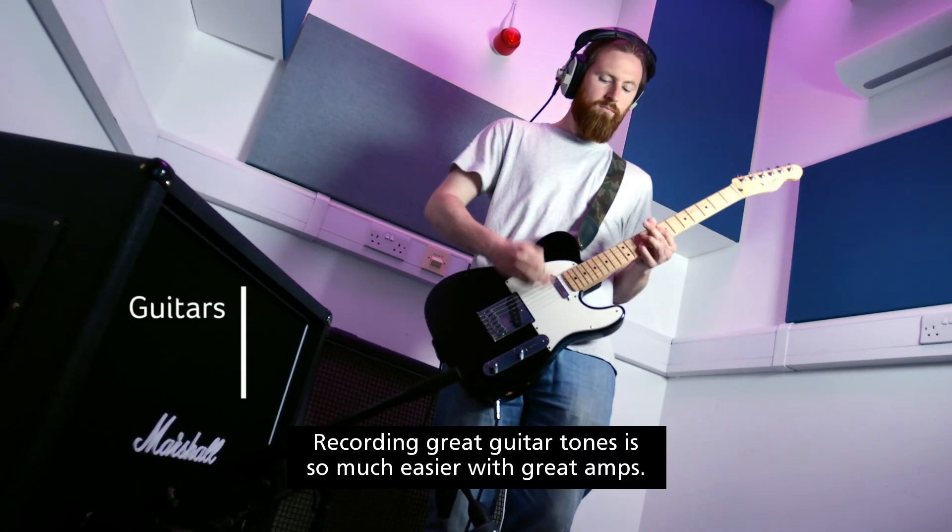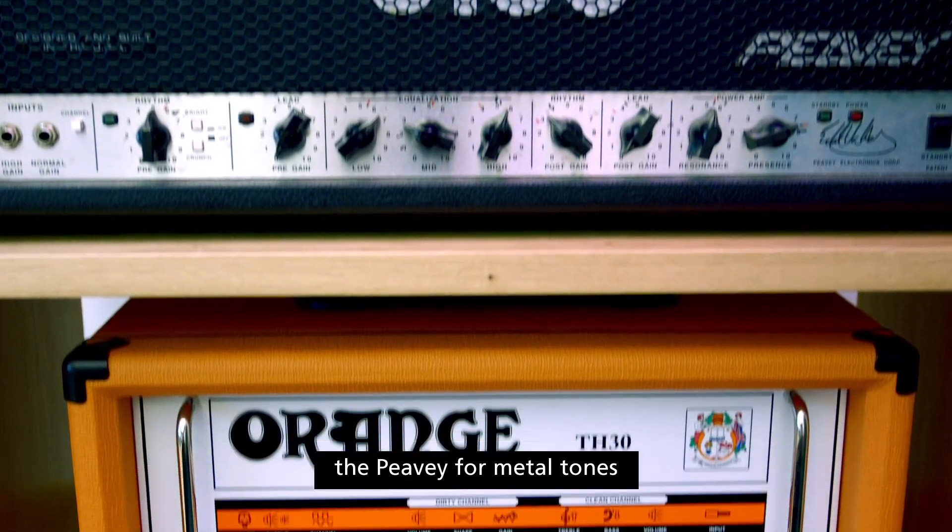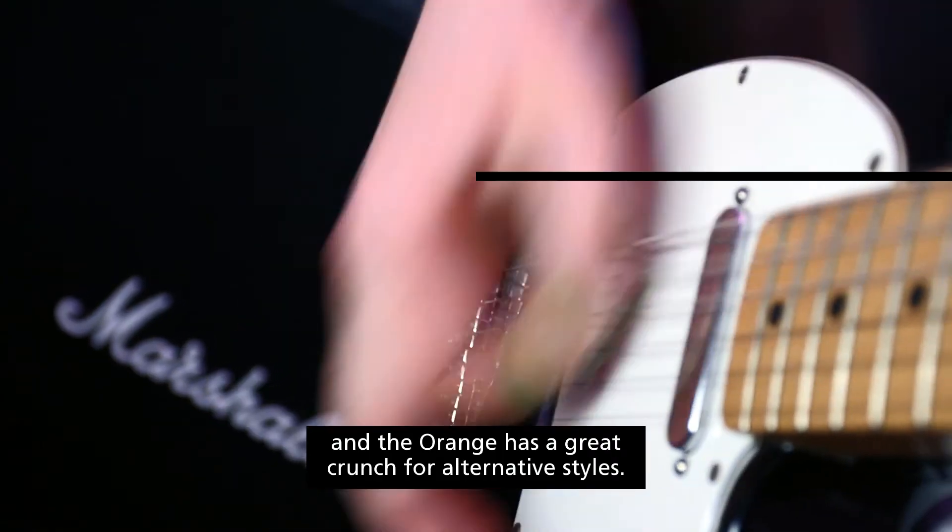Recording great guitar tones is so much easier with great amps. We have the Vox for clean and warm sounds, the PV for metal tones, and the Orange has a great crunch for alternative styles.